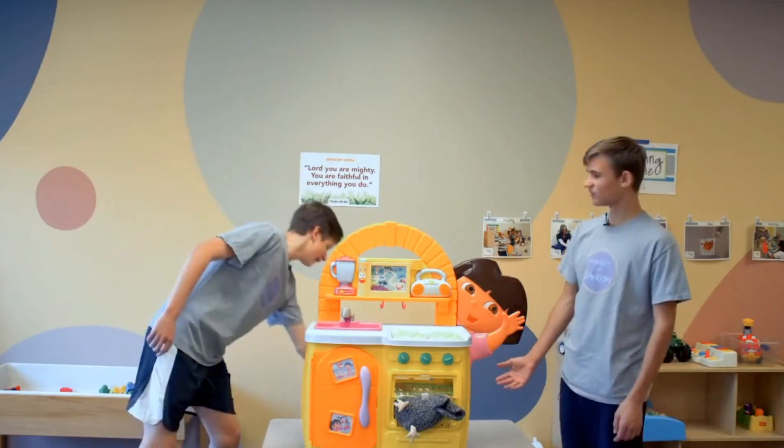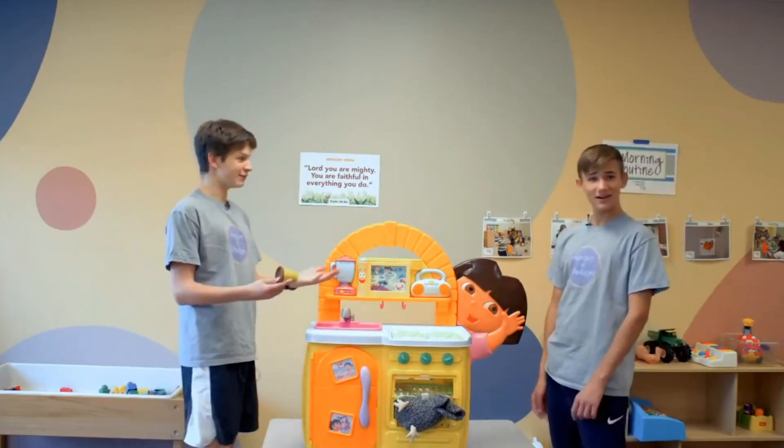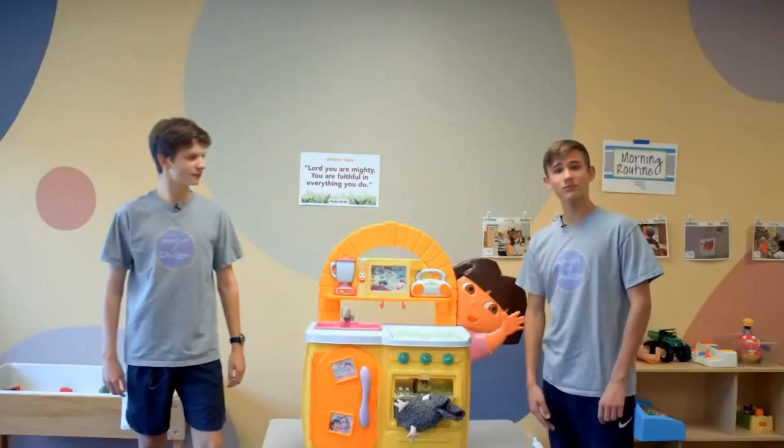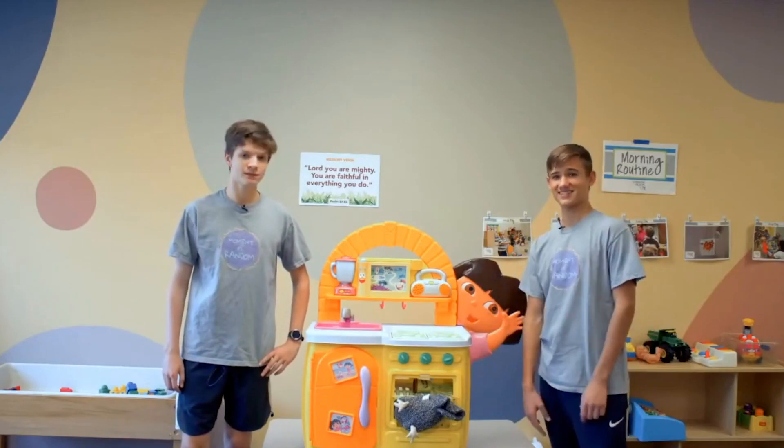What do we do? I mean, I got some Play-Doh here. We can try that. That might work. Yeah, let's do some Play-Doh. Alright, well, friends, we're going to give it a few minutes and we're going to see how this turns out.